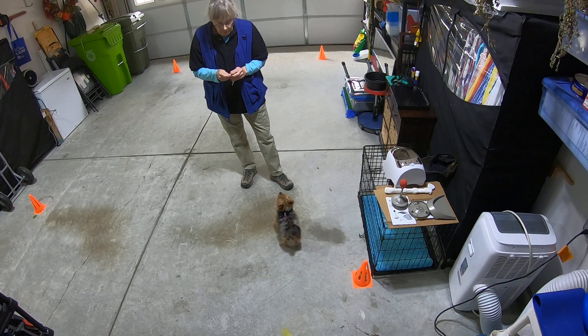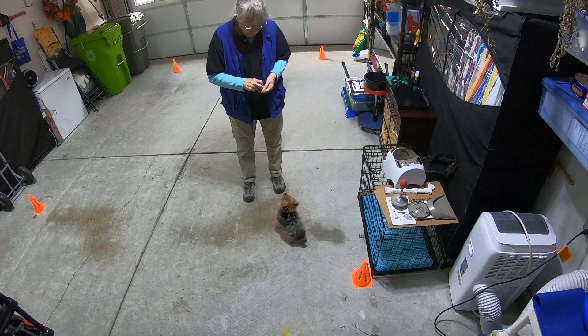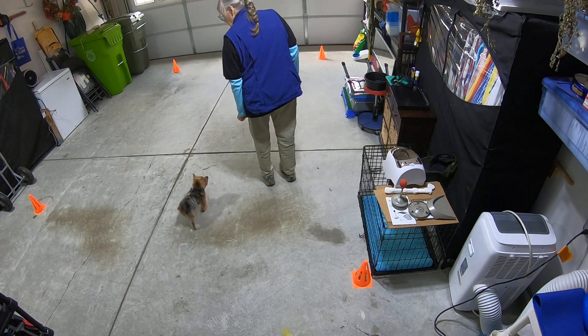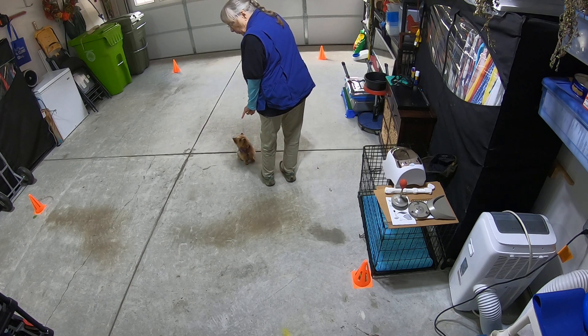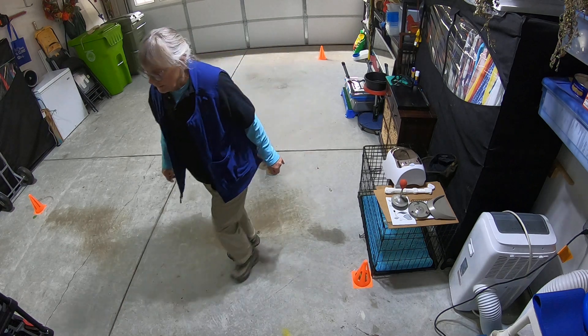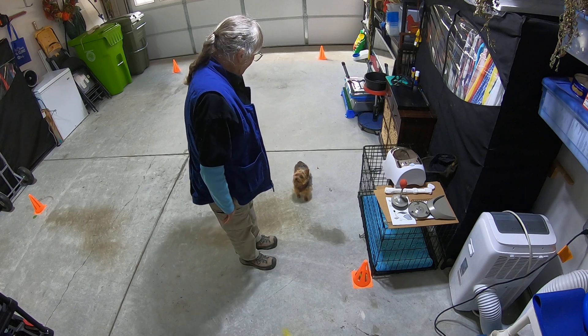We are going to stuff our hand with some yummy string cheese for the little dog, and I'm going to have it come out the back of my hand, which is going to be down here by its nose. As we're walking, I'm going to open up so that the dog is going to be eating. I want to keep him eating so that there is duration and the dog just stays right with you.